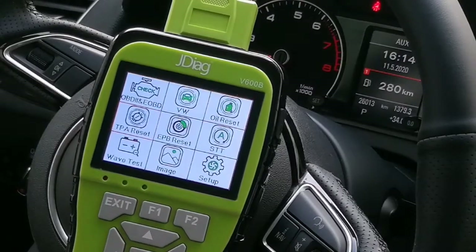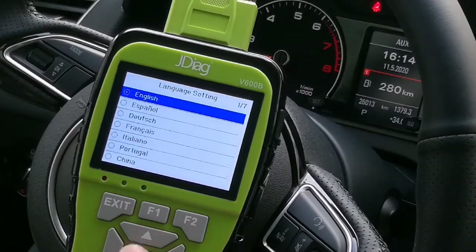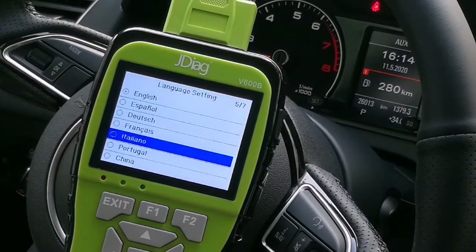Now let's go to setup first. You can set the language to English. As you can see, it's multi-language — English, Español, German, French, Italian, and Portuguese.